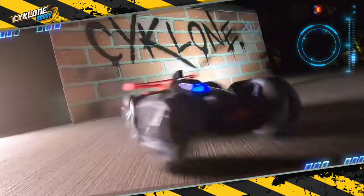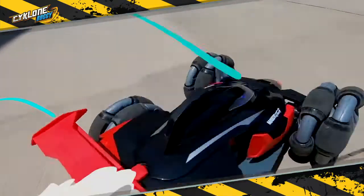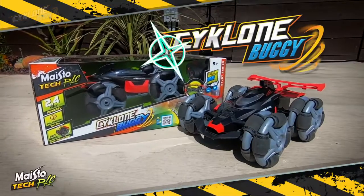The drifting RC Cyclone Buggy from Maistotech! Available wherever Maistotech RC is sold! Visit us online at maisto.com!